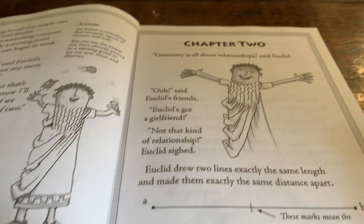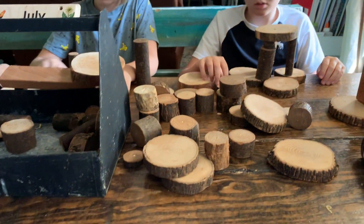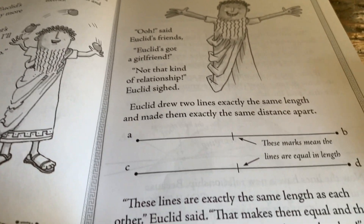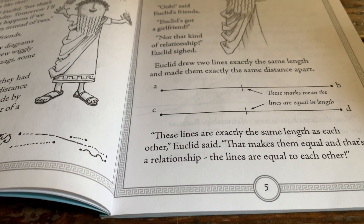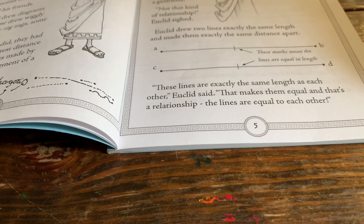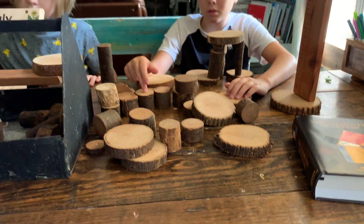'Geometry is all about relationships,' said Euclid. 'Oh — Euclid's got a girlfriend,' said Euclid's friends. 'No, not that kind of relationship,' Euclid sighed. Euclid drew two lines exactly the same length and made them exactly the same distance apart. 'These lines are exactly the same length as each other,' Euclid said. 'Then that makes them equal. And that's a relationship — the lines are equal to each other.'